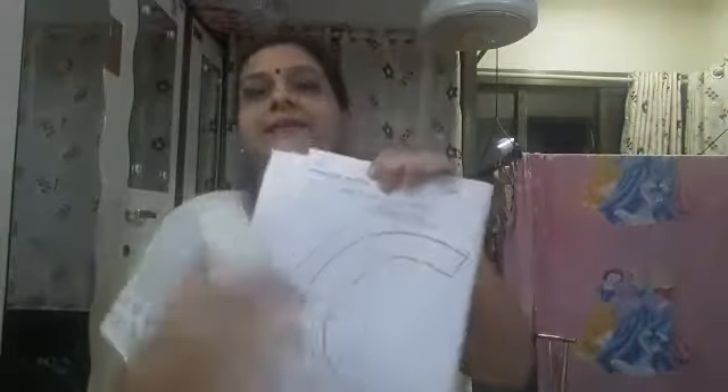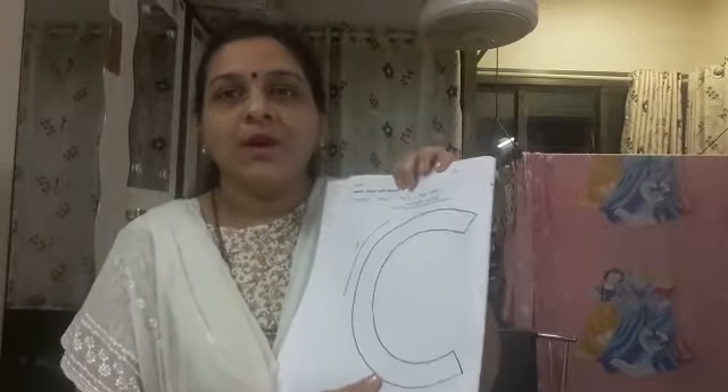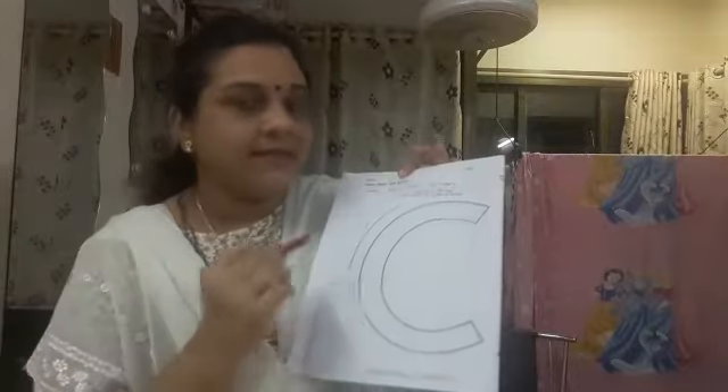On page number six there is letter C that we have already learned. So now you all will have to color this picture very neatly. You have to take a dark crayon. Today I will take red color crayon. So now you all will have to do a nice coloring on this letter C.